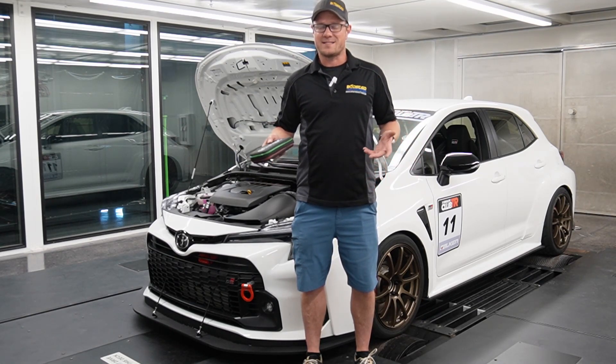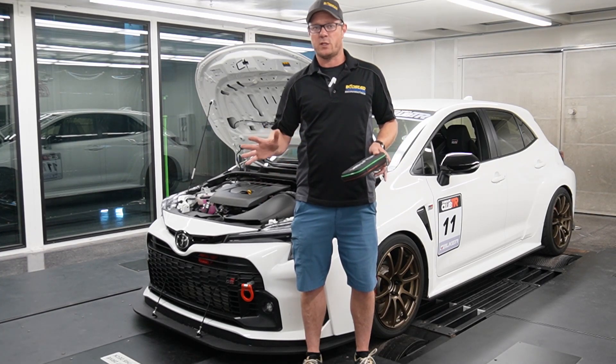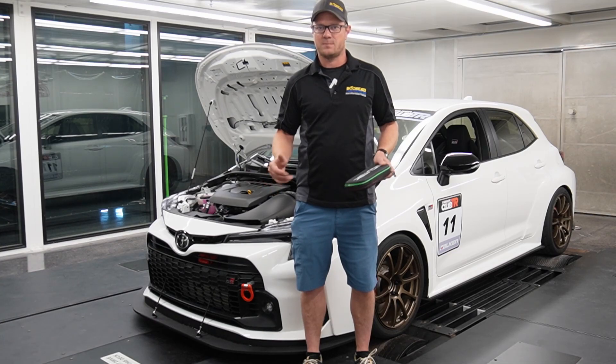That kit allows you guys to connect with the car so you can read and clear codes if you need to, monitor things, and take data logs. I'm not going to go into the full detail today about how to set all that up — we have other videos that show that exact process. I'm going to show you guys what's unique to the Corolla and show you a few things about that today.